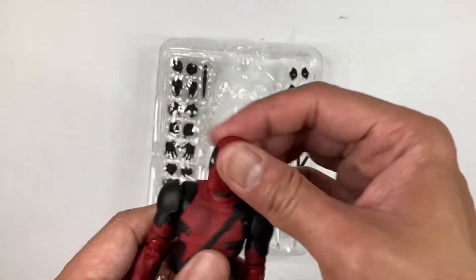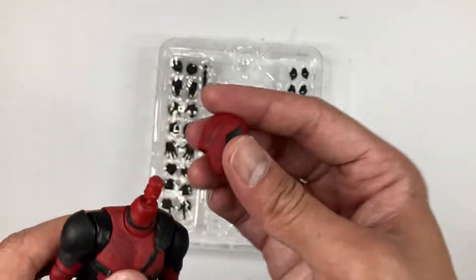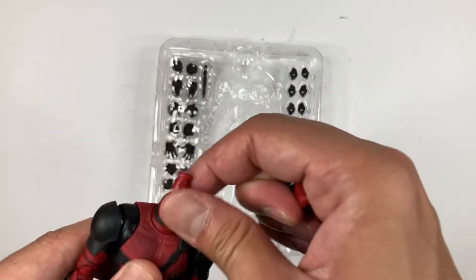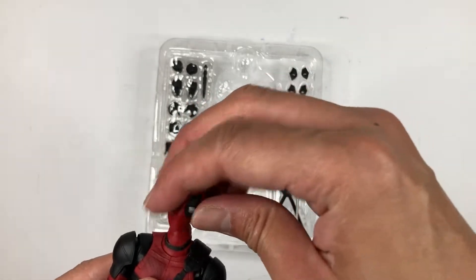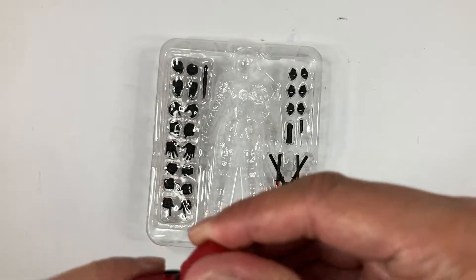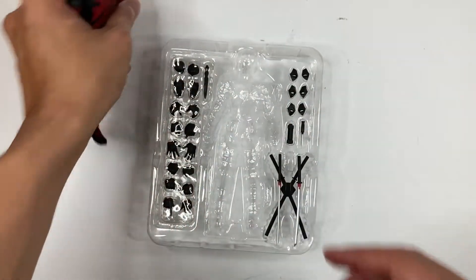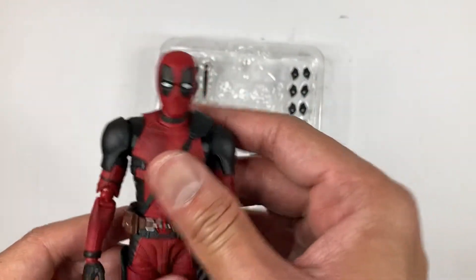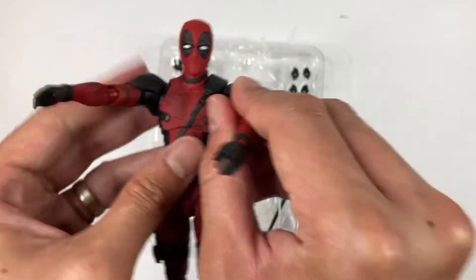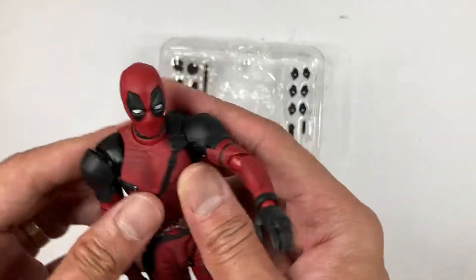Now let's check out the articulation. His head is on a ball joint — you can just pop it out easily to change the eyes. It has a wide range of motion, you can look up or down. The neck is slightly getting misaligned. You can rotate 360 degrees on the head. On his arms, he has butterfly joints. There are no hollow areas there, which is pretty nice. I like these shoulder pads, and check out his elbows — that looks good.